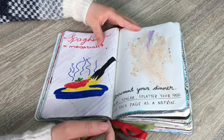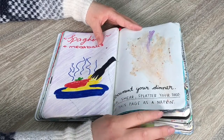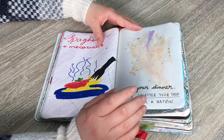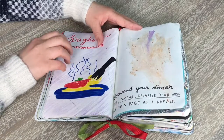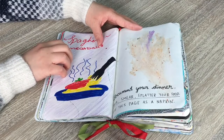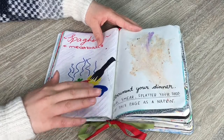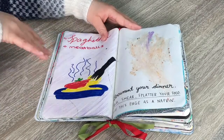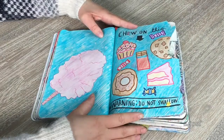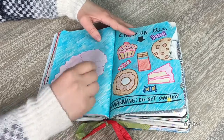This double page says 'document your dinner — rub, smear, splatter your food, use this page as a napkin.' I had spaghetti and meatballs for dinner and put the meat sauce on the page, but I didn't want to put it on both pages. I also drew a drawing of spaghetti and meatballs and wrote it up there — not a very good drawing, but I really didn't want to put food all over my book.